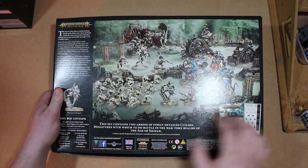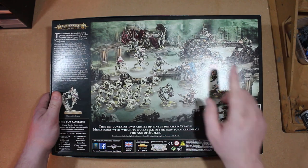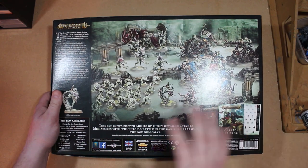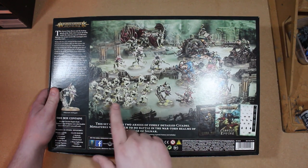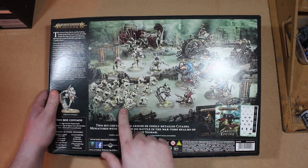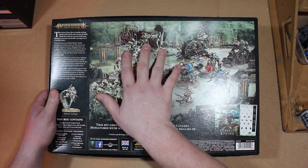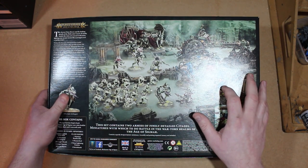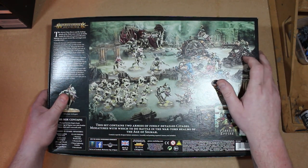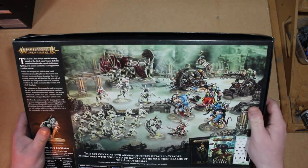I have all the models in this except for the two exclusive ones and the Doom Wheel. The Doom Wheel is a new model to me, and I can tell you first hand that all the models I already have are extremely detailed - these are some of my favorite models out of Age of Sigmar altogether. Big fan of the Crypt Horrors. Vargheists are okay, and the Storm Fiends are awesome.